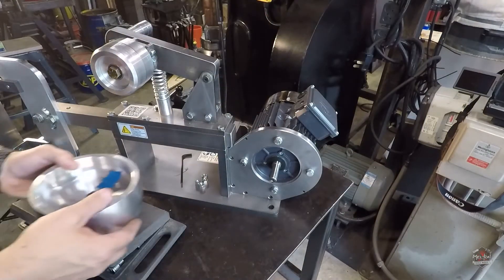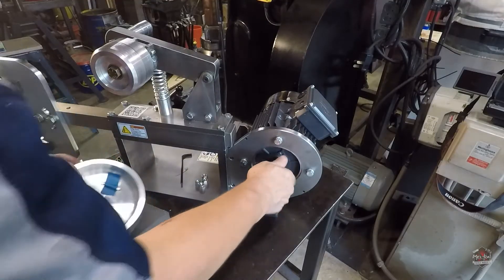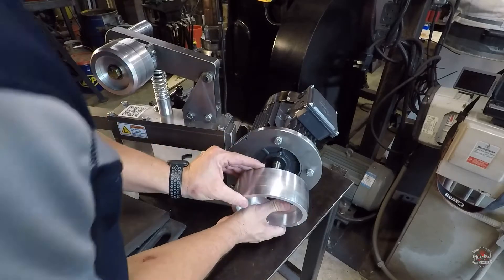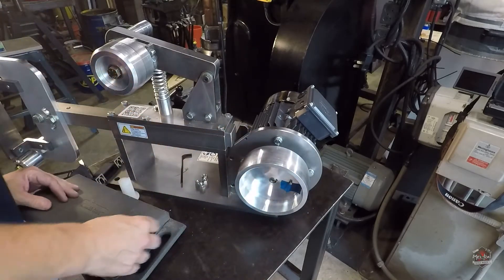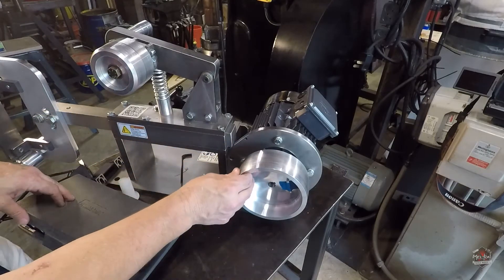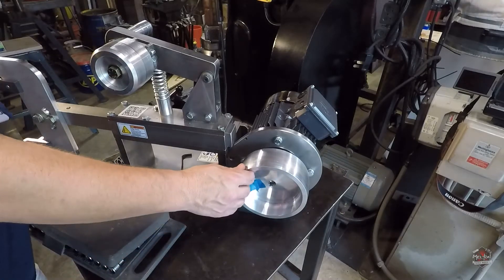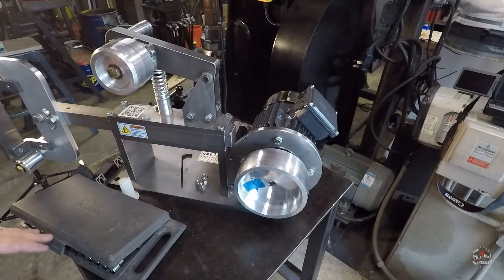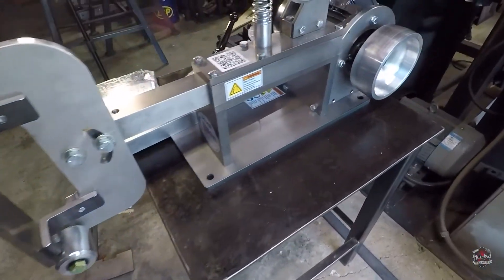Let's see how this drive wheel looks. Oh yeah, super nice. That's about lined up. So, I think this is about how I'm going to have it sitting on the table for now.